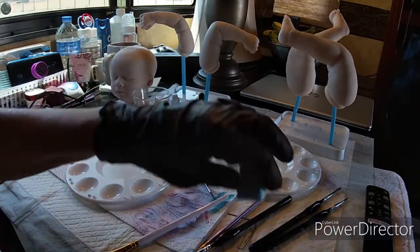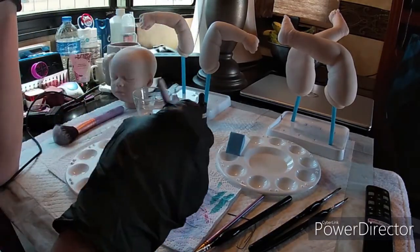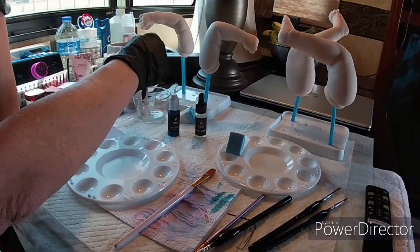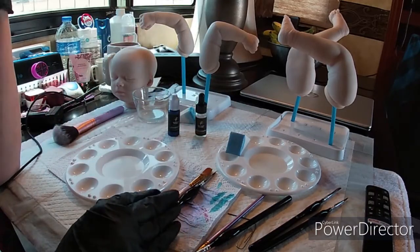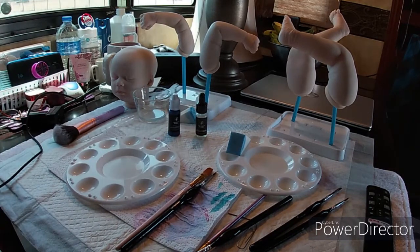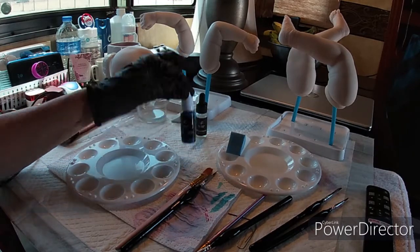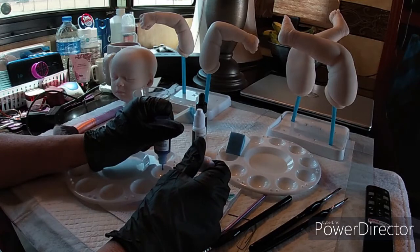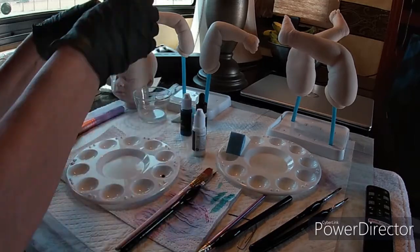We're moving on to veining. For your veining ratio, it suggests one part paint to one part water — that's way too thick, don't even attempt that. Get your blue and your white because this blue is way too dark. I would add one drop of blue to five drops of water.